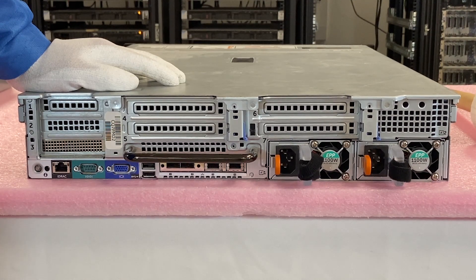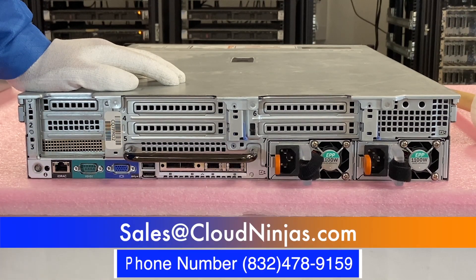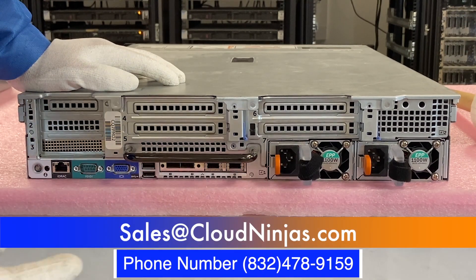Thanks for stopping by. If you're looking to custom build an R730, do us a favor and email us at sales@cloudninjas.com — we'd love the opportunity to quote you.